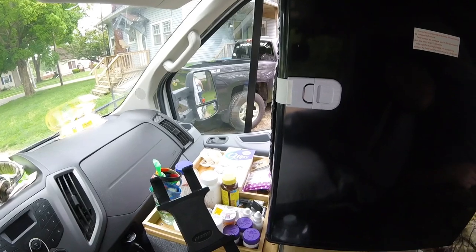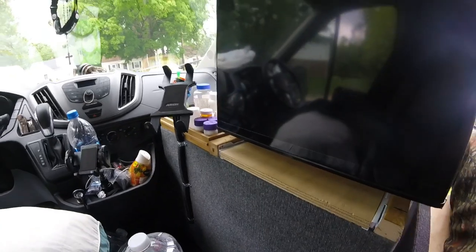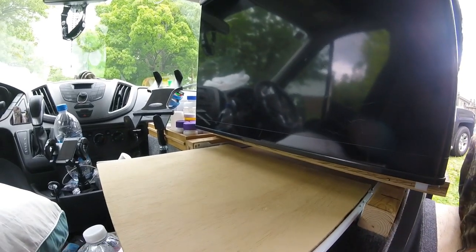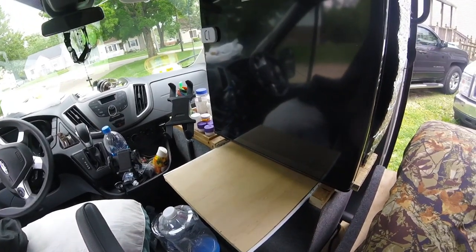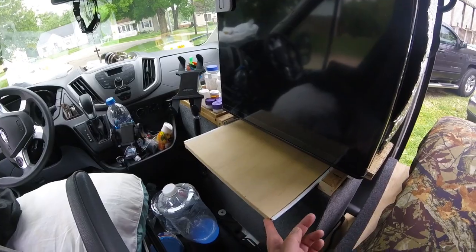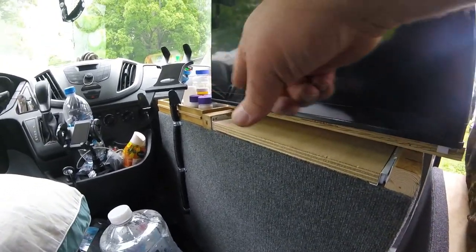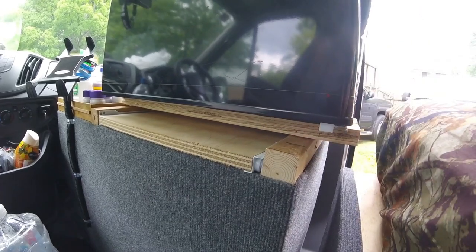We put little areas in front to store some miscellaneous items. We also built a little pull-out drawer so that when sitting in the front you can put a drink there, some food, whatever — lunch or whatnot. I used one-by boards on either end, on either side, and got these drawer rollers to mount it inside the one-bys.